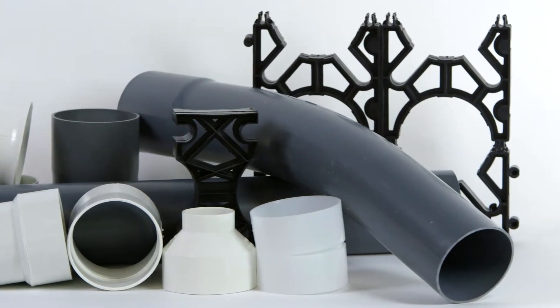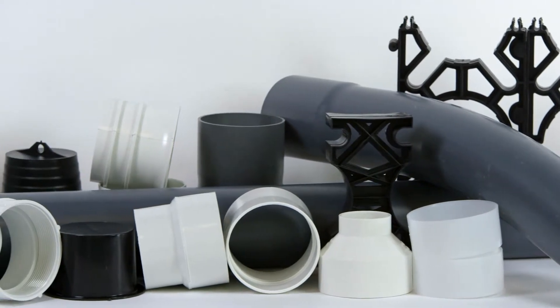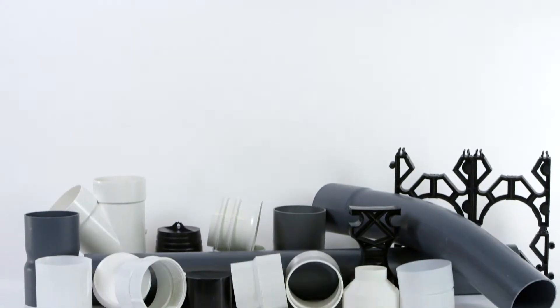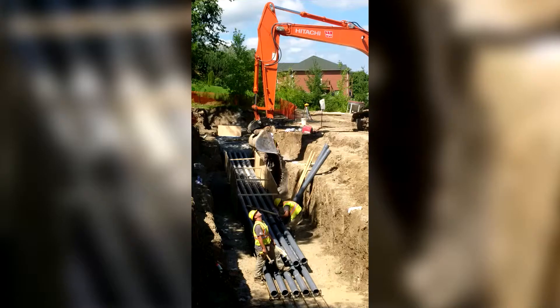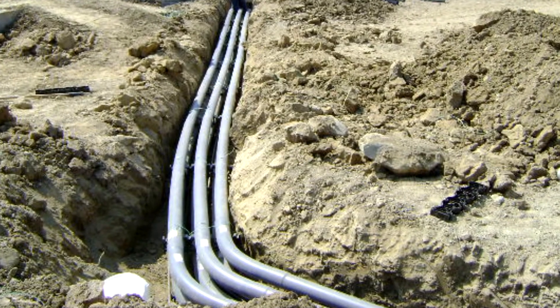A complete range of 90, 45, and 22 and a half degree bends complete the SuperDuct system. SuperDuct is easy to carry and install, which reduces labor requirements and costs. It is available in 10 foot and 20 foot lengths, minimizing the number of connections needed.